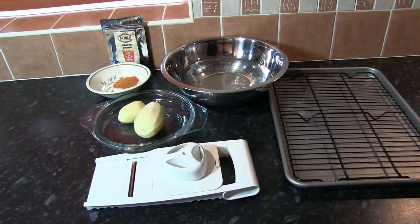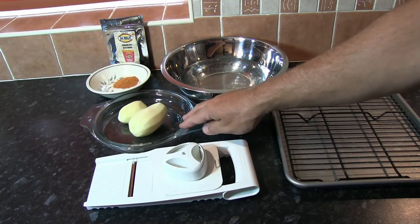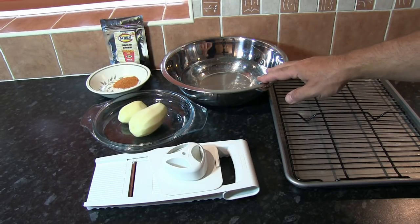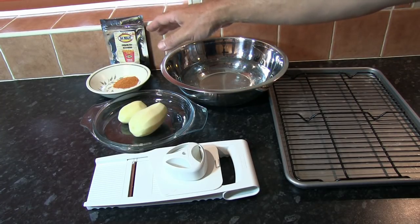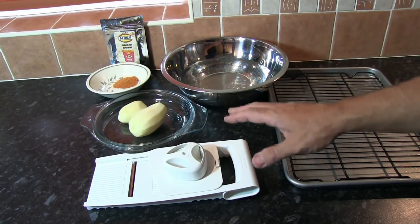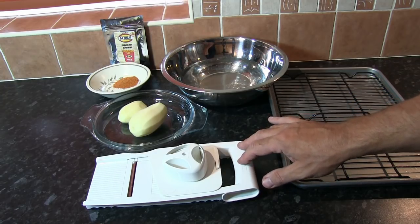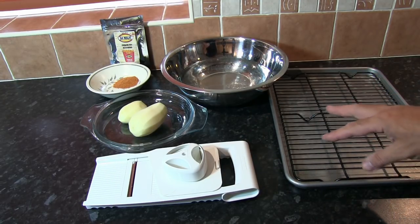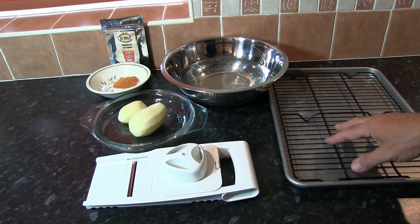There'll be a full list of ingredients at the end of the video. What we're going to need: some Maris Piper potatoes which have been peeled, a large bowl with some clean cold water, the Demalak french fry seasoning, a decent vegetable slicer in order to get those slices as thin as possible, and an oven tray with a rack inside — that'll become obvious why we need that later in the video.